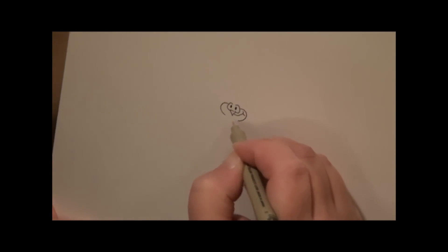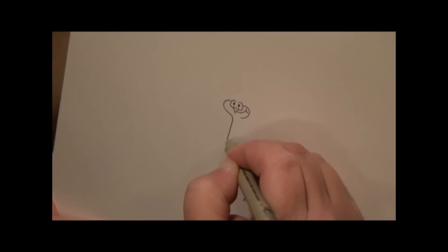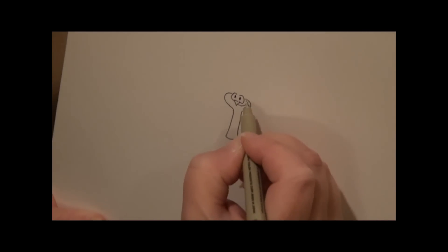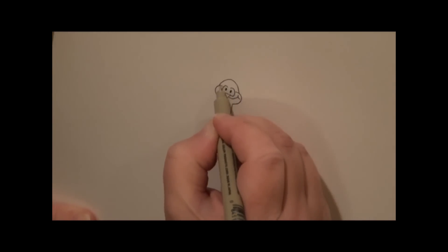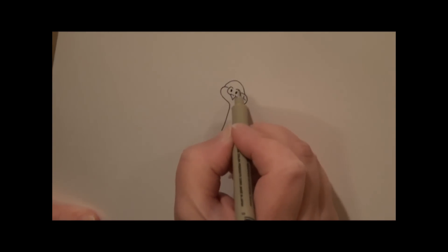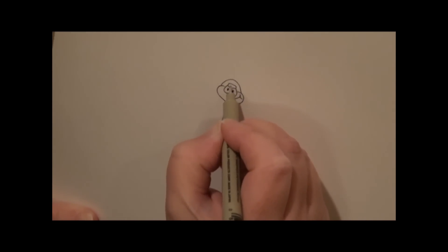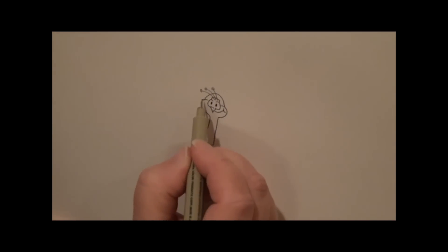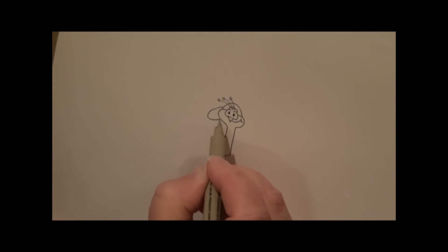Go on to his cheeks and a long neck, and we move back up and we do his baseball cap. Percy likes to wear his baseball cap backwards, so we'll put the plumes sticking out of the back part of his hat, and there's the brim.